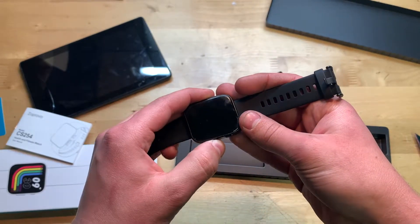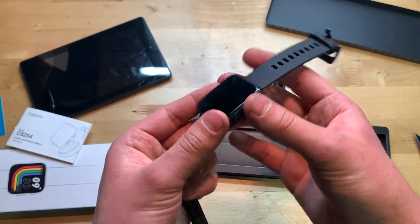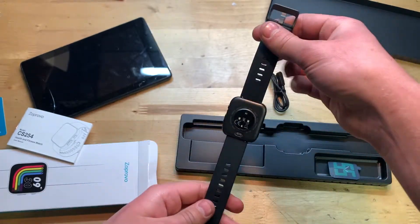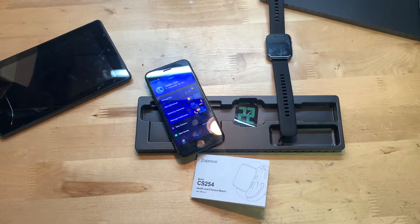Let's go ahead and turn it on — I believe you just hold the side button. It's not turning on, so it might need a charge, or you might have to hold down this button here. Anyways, I'll go ahead and give it a charge, take a look at the user manual, and try it out. The watch is now charged up.